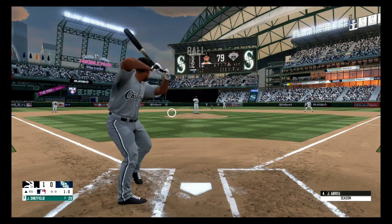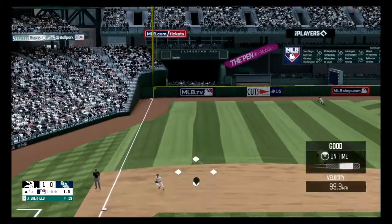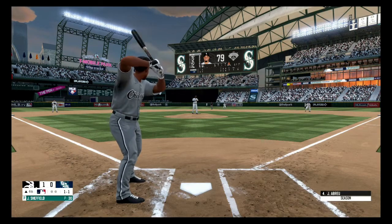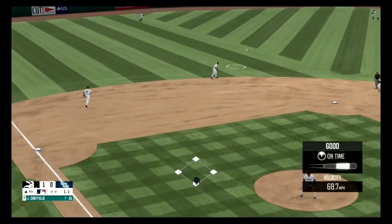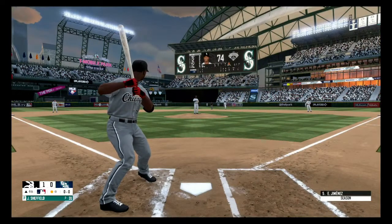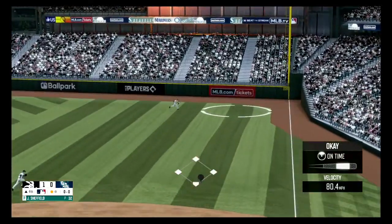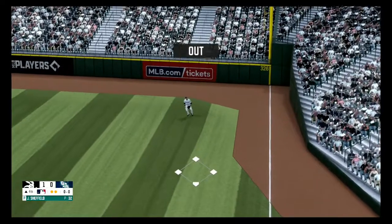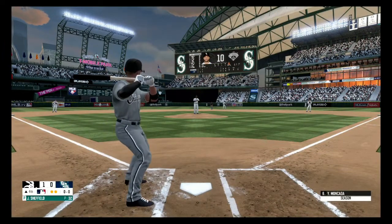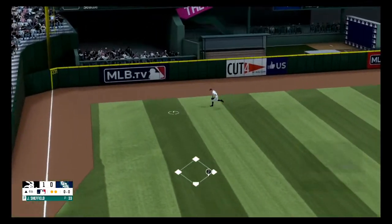That ball is inside, want to know. Hit down the third baseline, out of play. Liner to the left side, able to grab the hot shot, one away. Fly ball to right field, Hanager pulls it in for the out, two away. He lines one to the third baseman, ball drops in and that's a base hit.